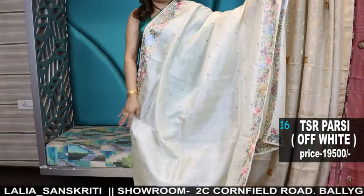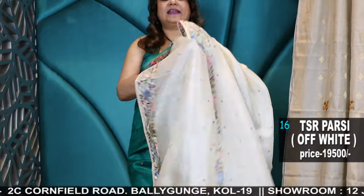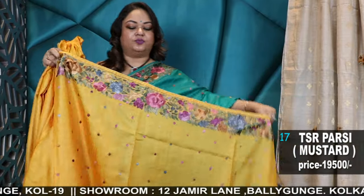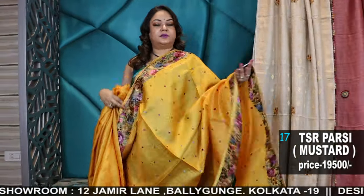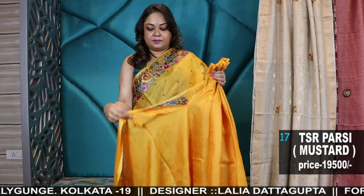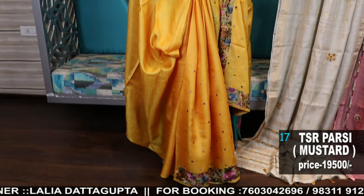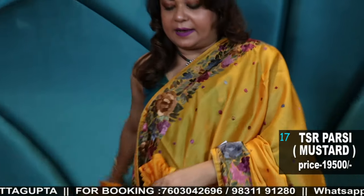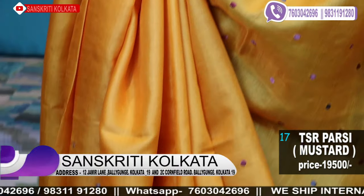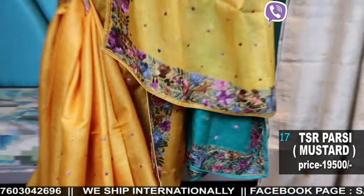All these handwork sarees come complete with piping edging — very beautiful work. The border, body, and blouse palla are all handwork. We are showing you a variety in every range — mustard color, what you call haldi or turmeric color, a beautiful shade. Nice yellow with the blouse piece. All the blouse pieces will be on the border.